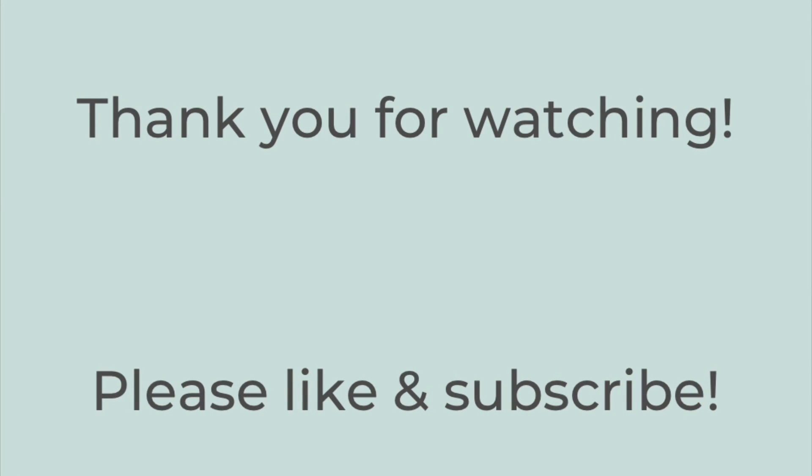That's it for today's video. Thank you so much for watching — I hope that you liked this video. If you did, please hit the thumbs up button below and subscribe to my channel if you're not already. I hope you have a great rest of the day. Thanks so much, bye-bye.